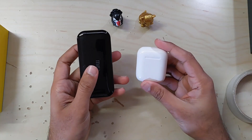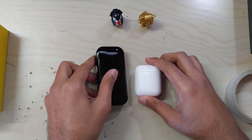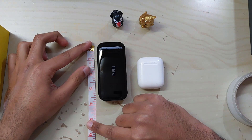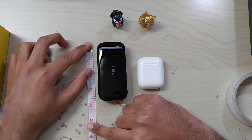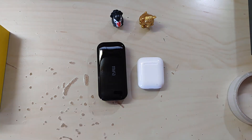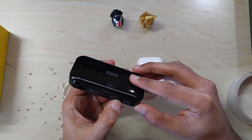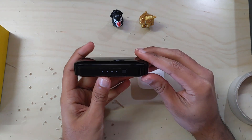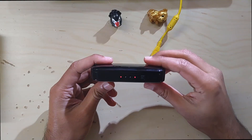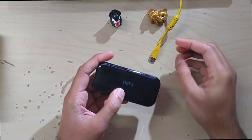Compared to AirPods, the case is larger and slightly heavier. The case size is 3.8 by 1.8 inches, whereas the AirPods case size is 1.7 by 2.0 inches, which means it is slightly wider. The case has 4 LED lights — the left one is for the left earbud, the right one is for the right earbud, and the two middle ones are for the case.